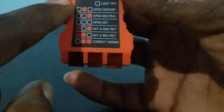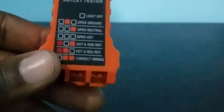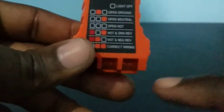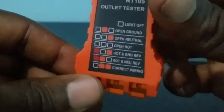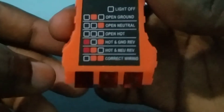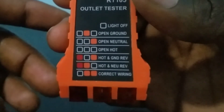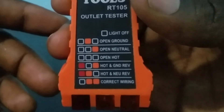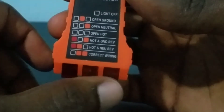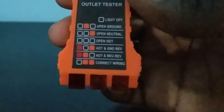For the first condition, open ground: if you insert this in your outlet and notice that the middle light is lit but the two other lights are not, that means you have an open ground. For open neutral: if the light to the right is lit and the other two are not, that means you have an open neutral. The other conditions listed include open hot, hot and ground reverse, hot and neutral reverse, and the last one is correct wiring.